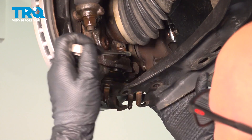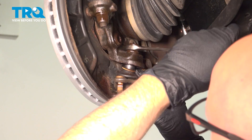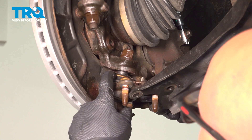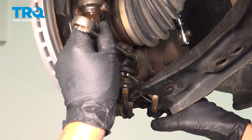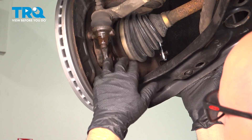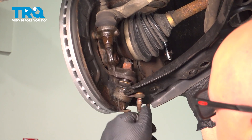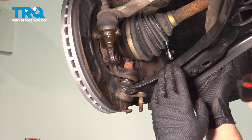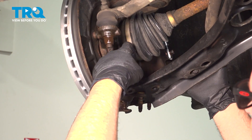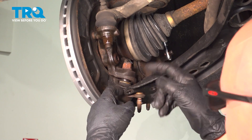Take the nut off. You can see the stud of the ball joint is spinning. I'm going to use some locking pliers on the stud, tighten that down — and it's still spinning. In the event that you're able to get that nut off with no problem, you should be good to go on to the next step. Ours is stuck on there pretty good.